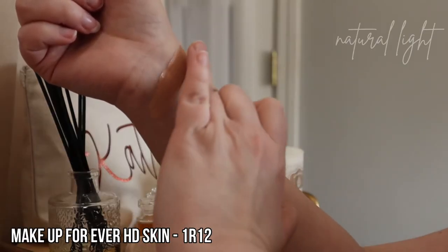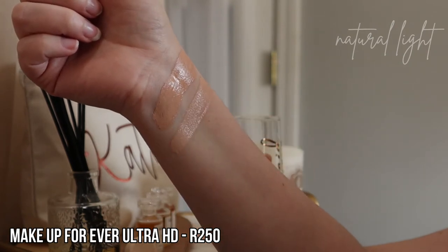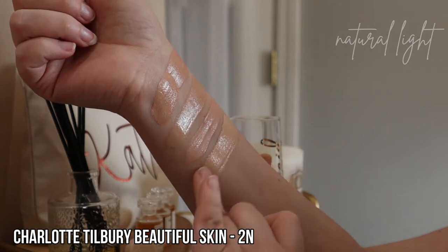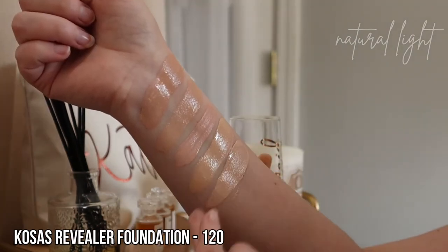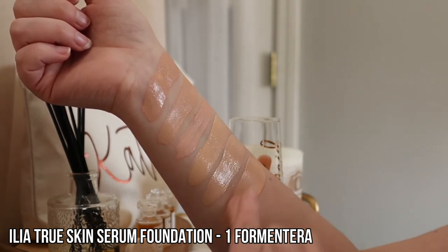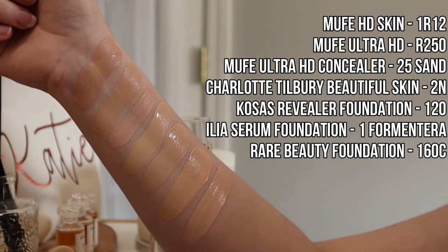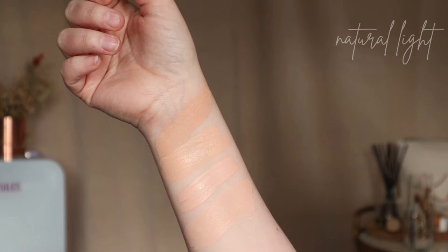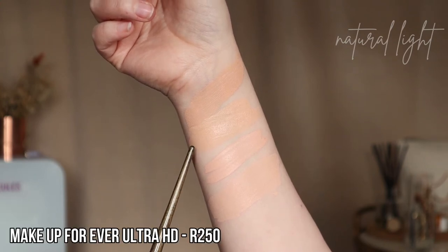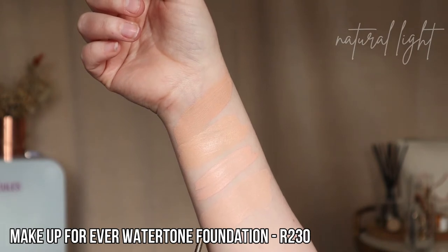The new Makeup Forever HD Skin Foundation in shade 1R12, formerly R230. Makeup Forever Ultra HD Foundation in shade R250. Makeup Forever Self-Setting Concealer in shade 25 Sand. Charlotte Tilbury Beautiful Skin Foundation in shade 2N. Kosas Revealer Foundation in shade 120. Ilia True Skin Serum Foundation in shade 1 Formentera. Rare Beauty Liquid Touch Weightless Foundation in shade 160C. And the Makeup Forever Water Tone Foundation in shade R230 — I wanted to include that one in the swatches as well.